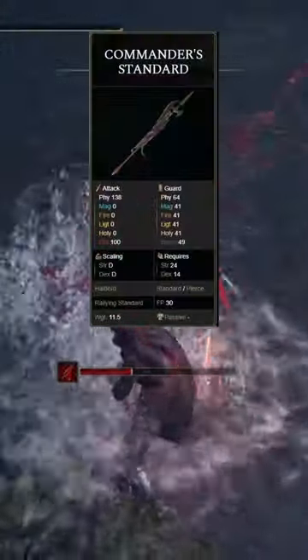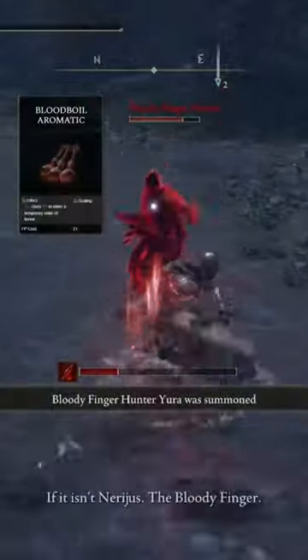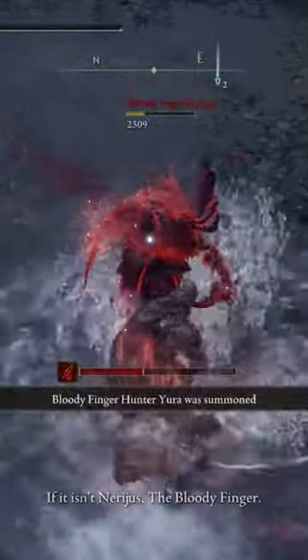To buff yourself, you can use the Commander's Standard, which is going to stack with our Exalted Flesh. But if you don't have Exalted Flesh, the Blood Boil Aromatic is going to be way better here for you.